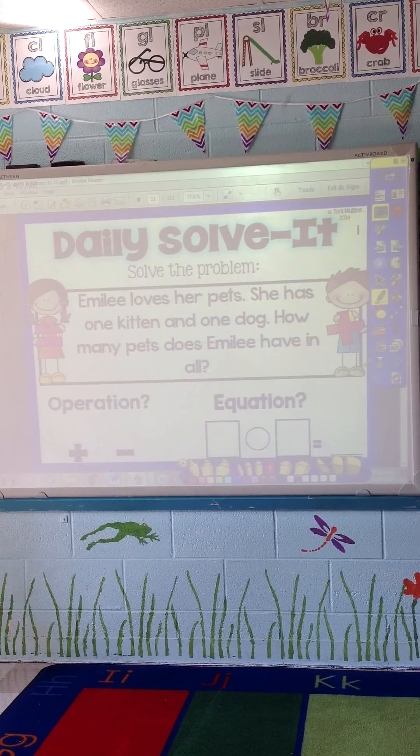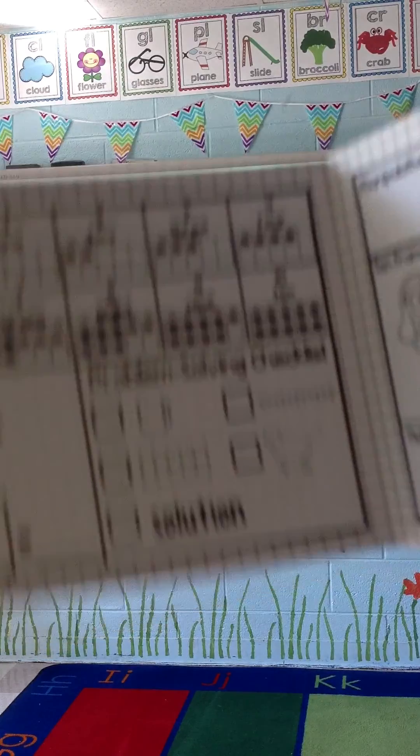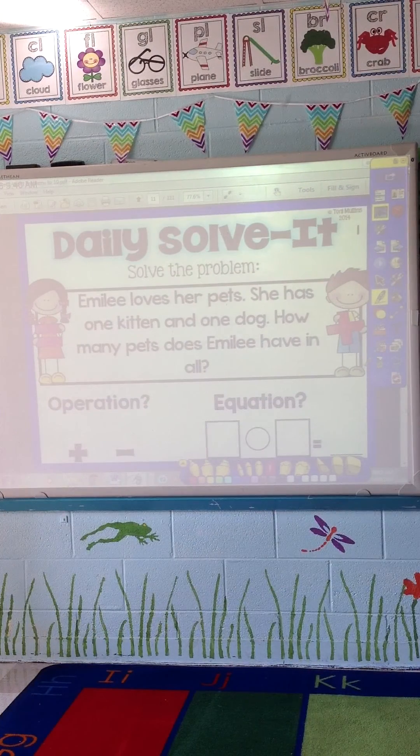Hello everyone, this is Toni, here to do a quick explanation video of my new product, the Daily Solve It. This is a routine-based product — I'm a big advocate for routines because it's quick and something we do every day. This particular product gives students great problem-solving practice. I'm not going to go into detail about the folders here, but I'll include pictures in the file, and there's also a take-home sheet included.